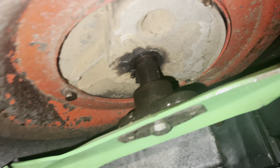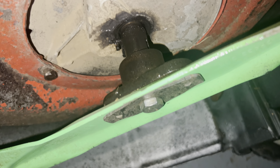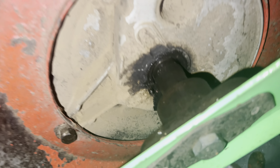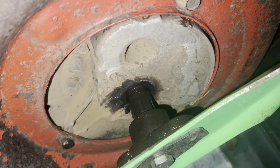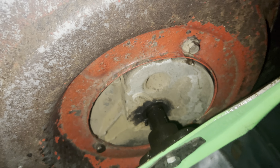Somebody tell me what this is about right here. You guys see all this oil and stuff? It looks like it's coming from my crankshaft. If you guys could tell me what I could do to fix this, that would be nice, because this thing is leaking pretty bad — it leaked all over my floor and stuff. Any help would be appreciated.